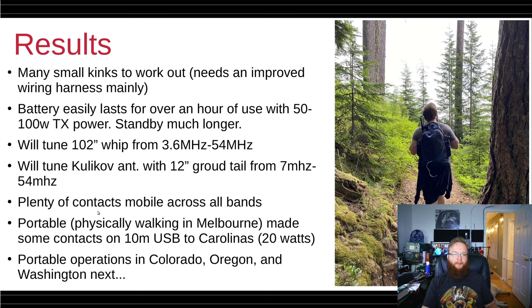It'll tune the Kulikov antenna with the rat tail from 40 meters through 6 meters. Of course, we're not talking about efficiency — I have no idea what the actual radiation resistance or system gain is, I just know that it'll tune. I've made plenty of contacts on mobile on all the bands it tunes, voice and digital. Portable — physically walking with the bag on my back with the Kulikov — I've made contacts on 10-meter upper sideband to the Carolinas, running about 20 watts. Next we'll talk about my portable operations in Colorado, Oregon, and Washington.